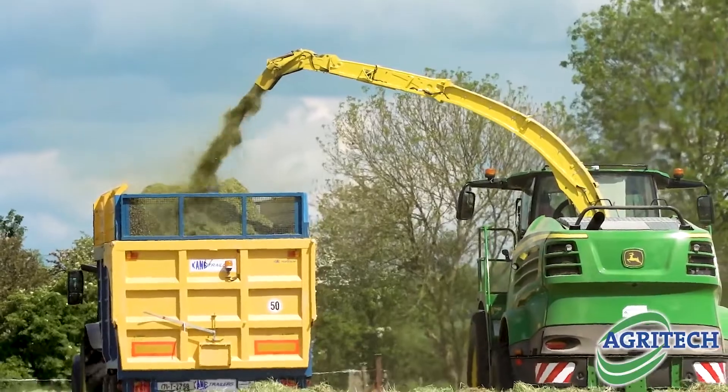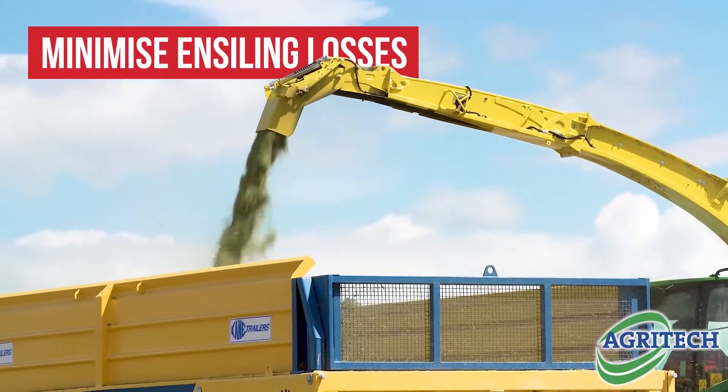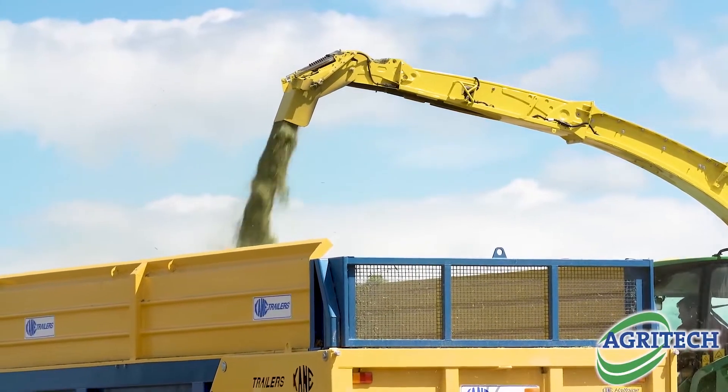The big thing then was to minimise the insilage losses. The standard on average for insilage is that you try to have your losses no more than 12%.